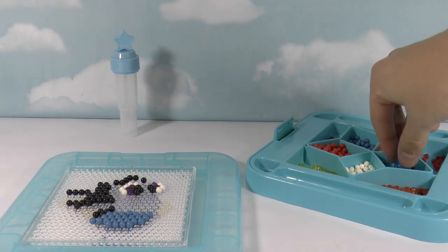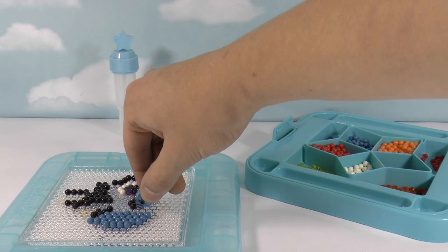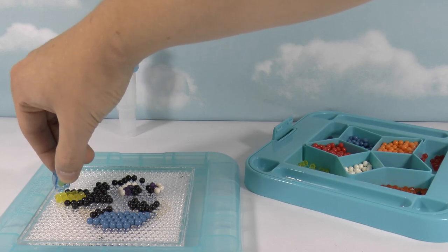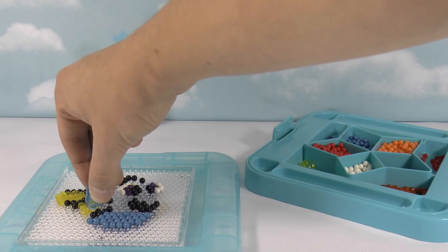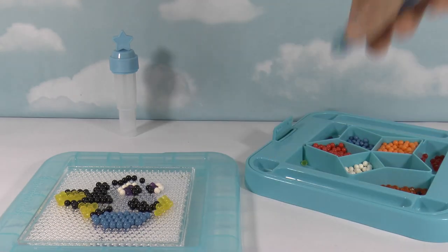That's the eyes done. Let's go for the mouth now. And that's the mouth done. So all we have to do now is the rest of the fins and the rest of the blue. Can you see how easy Aqua Beads are? And they're so fun to do. These beads are shiny and they're not round — they're like little diamonds, these yellow ones.